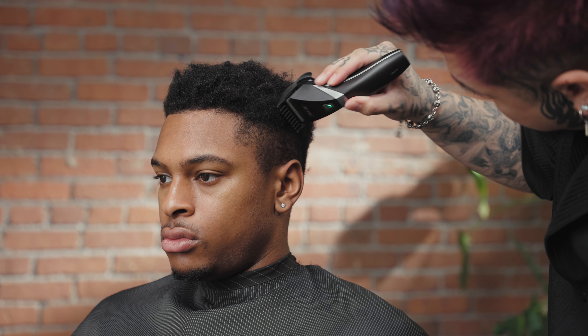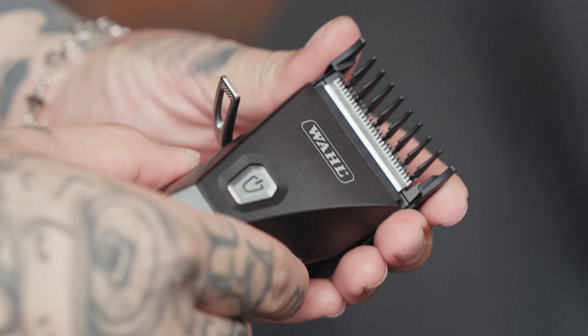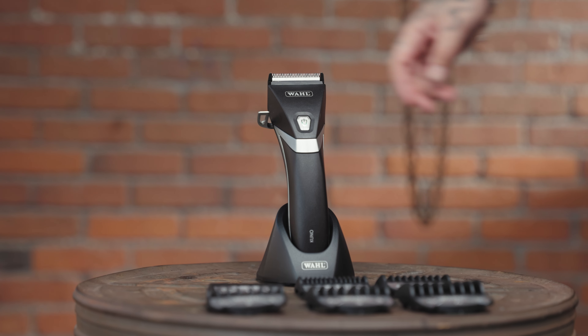With a lightweight design and a non-slip grip, the Kuno is comfortable even after extended use. The Kuno is designed for powerful bulk removal and tapering and provides perfect control on every cut. The Kuno Clipper from Wahl Professional.